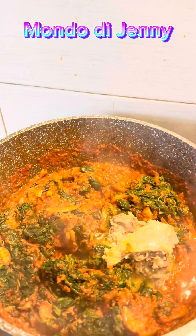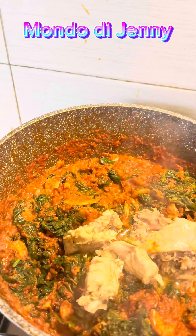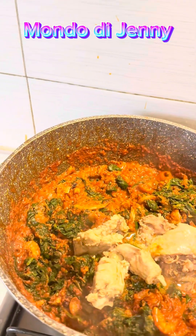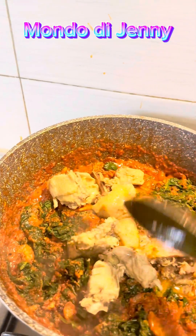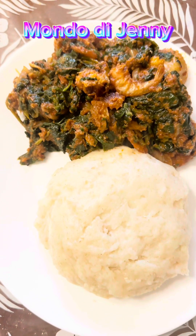When my husband tasted it, he said this soup is fine, the soup is nice! I said wow - what do you know? You didn't even think it would come out sweet like this. So just look at it! Thank you guys, I love you guys.